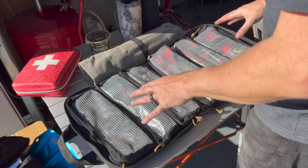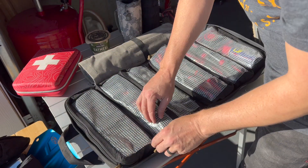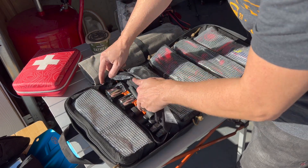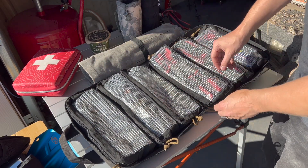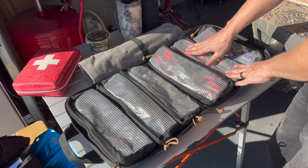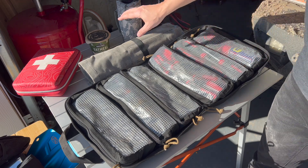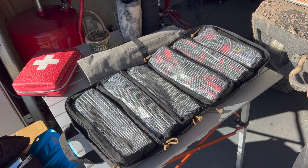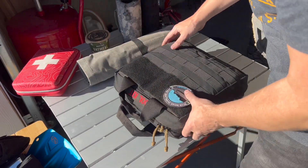I'll probably do a full video on my toolkit another day, but as a quick look: I've got half-inch drive sockets and basically every socket I'd need, even really big ones for axle nuts. All the adapters I need, a three-eighths set, pliers and cutters, wrenches, screwdrivers. There's a miscellaneous section with WD-40, Loctite, a measuring tape, and JB Weld. And then there's a wrench roll with all my wrenches rolled up. Together it's a pretty decent toolkit, and this Blue Ridge Overland bag has been perfect for storing it all.